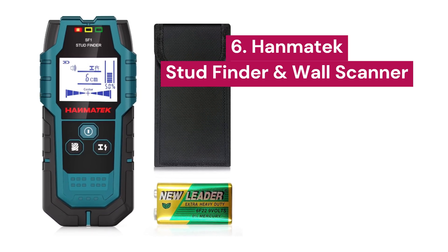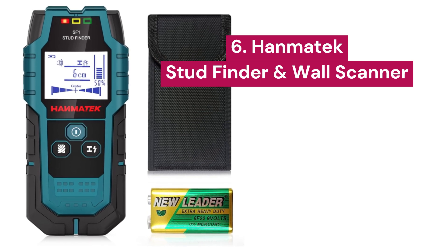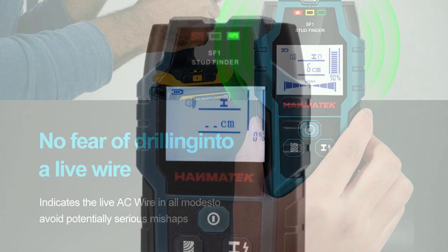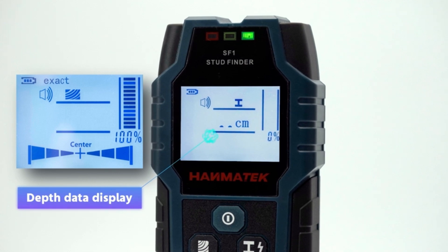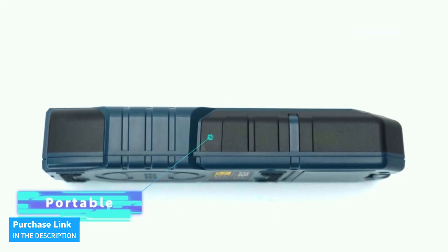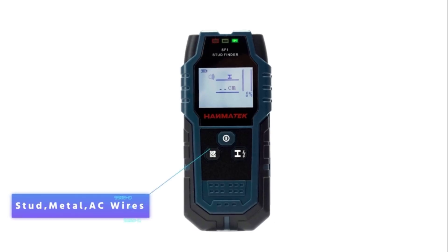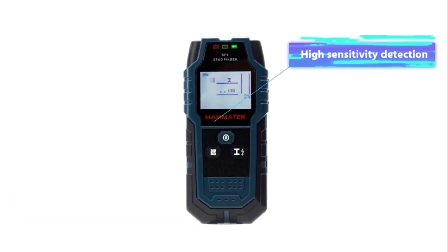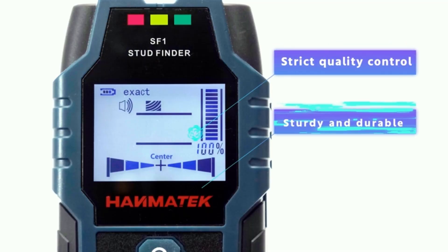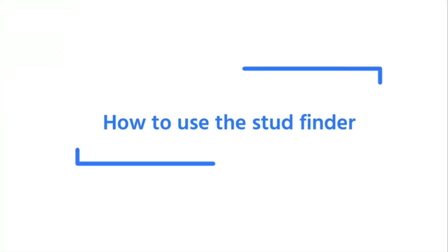6. Hanmatec. It offers 5 distinct modes. The precise stud scan mode detects objects up to 0.8 inches, while the deep mode reaches up to 1.5 inches. Additionally, it can locate live AC wires at 2 inches, ferrous metals at 4.7 inches, and non-ferrous metals at 4 inches. This functionality allows you to easily identify nails, screws, rebar, wooden beams, and hidden wires behind walls, ceilings, and floors.